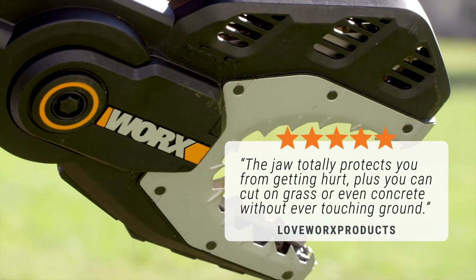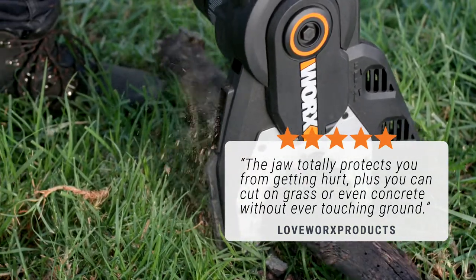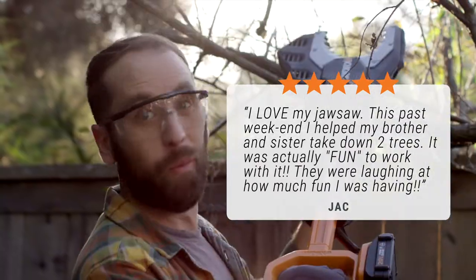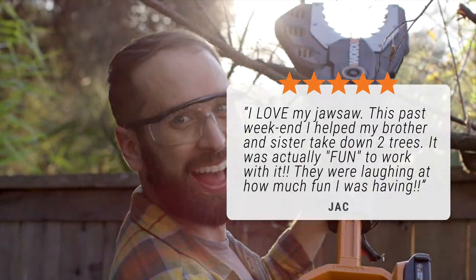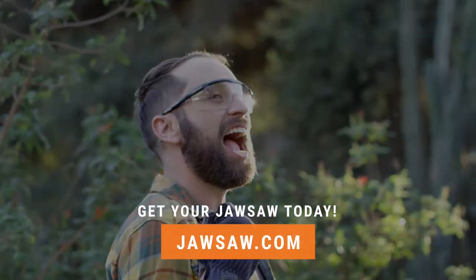LoveworksProducts says: the jaw totally protects you from getting hurt. Plus, you can cut on grass or even concrete without ever touching ground. Jack says: I love my Jawsaw — this past weekend I helped my brother and sister take down two trees. It was actually fun to work with; they were laughing at how much fun I was having. Click the link and get your Jawsaw today.